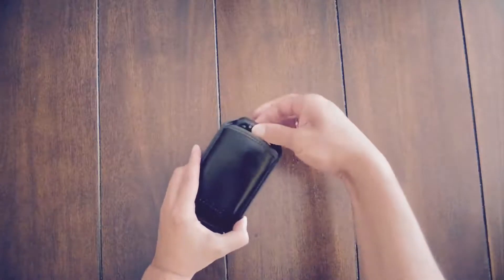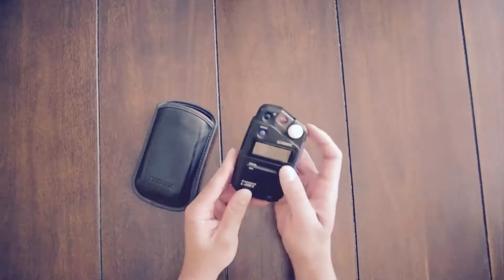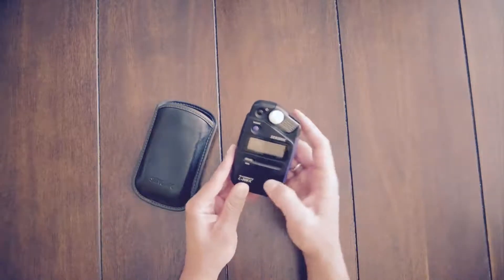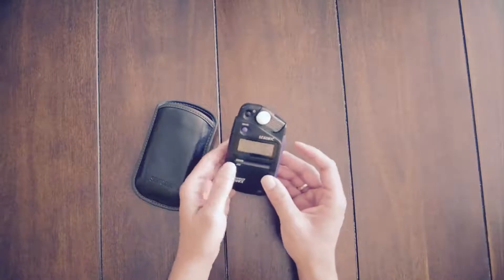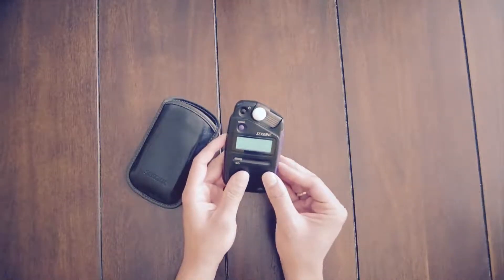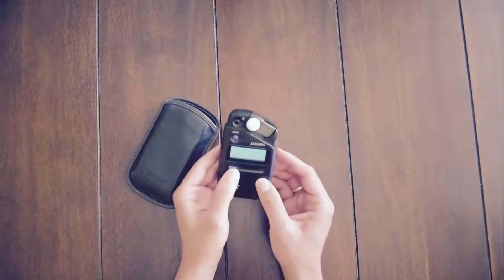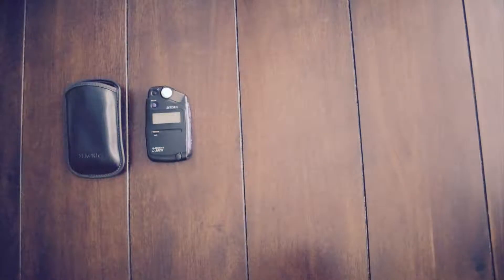So how do you use this film to get the best results each time? You've got to make sure that you're exposing the film properly. There are several ways you can do this. The first way is to use a dedicated light meter such as this one that I have here. They're really simple to use, will save you time and money, and most importantly, get you a correctly exposed image every single time.